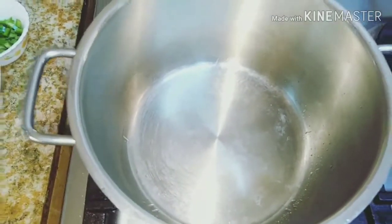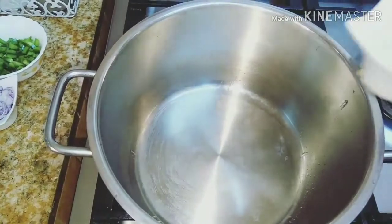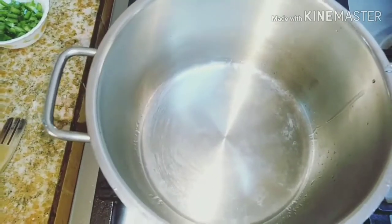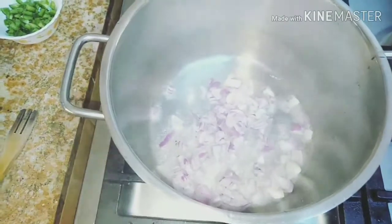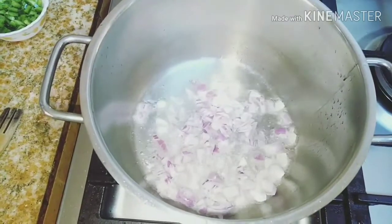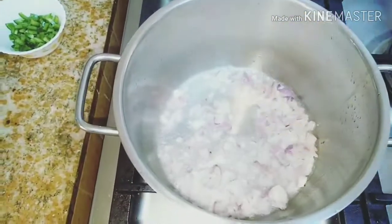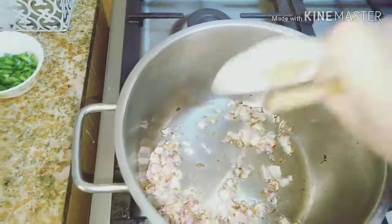So let's start guys. We heat the oil in our pot and let it get hot. Okay guys, it's hot now. We add the onions and let them become golden. Once the onions are golden, we add the garlic.